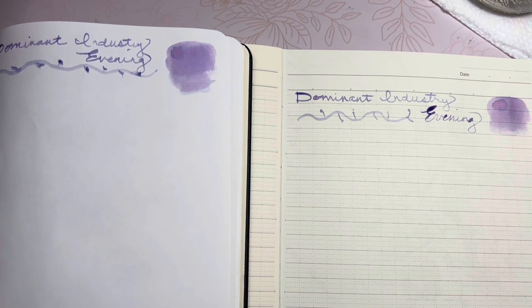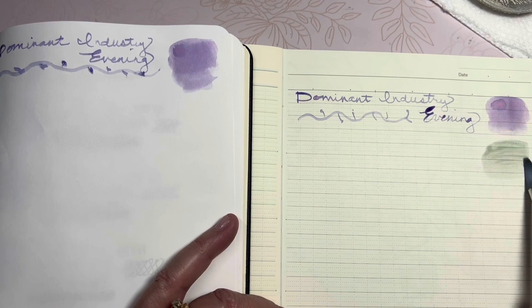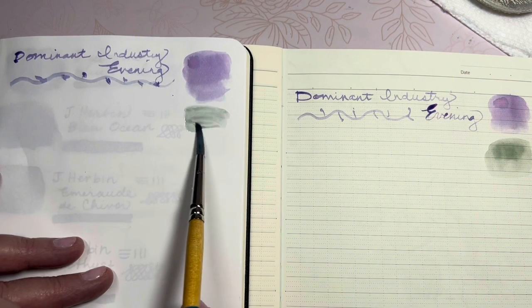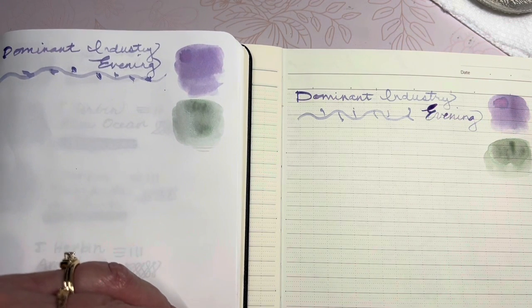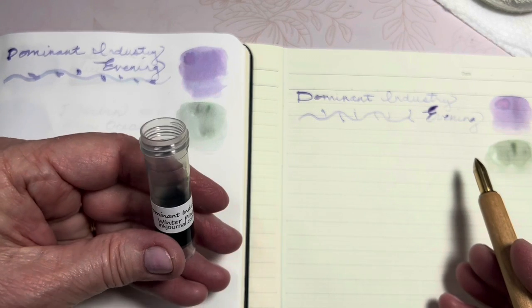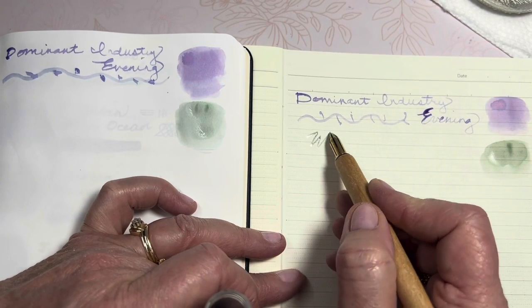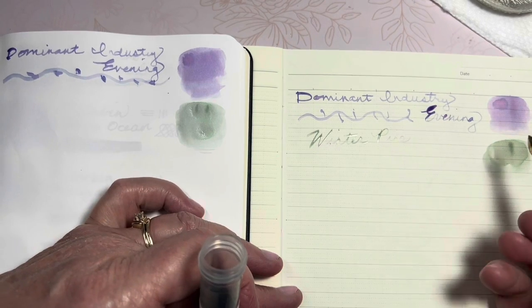Next I'm going to move into Dominant Industry Winter Pine. All of these are very pale, transparent inks. They remind me of the quality of the Ferris Wheel Press inks that I get. I'm not familiar with using Dominant Industry inks — I don't have any full bottles, only a few samples shared from others. I'm not going to write Dominant Industry on each one because they are all from the same company. I'm just going to write the color — Winter Pine — and put Dominant Industry at the top.